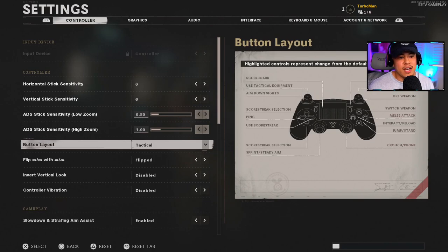For my button layout I have it on Tactical. The main reason is because I use a Scuff controller — I have one paddle on the back. The reason why I have it on Tactical is because it has my crouch and prone mapped to R3, which allows me to crouch and prone while on the move without having to take my fingers off the controller. That gives you a huge advantage. My melee attack is on circle, which I don't use much anyway, and my back button is my jump button.